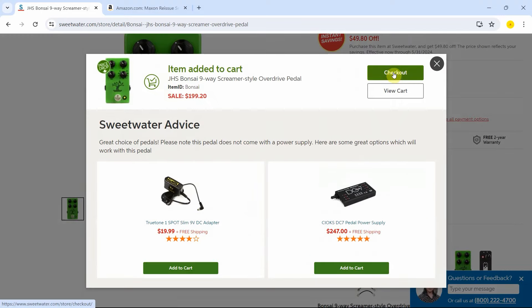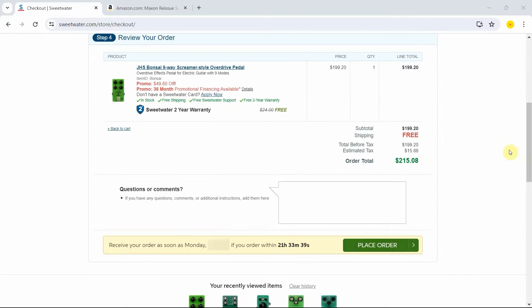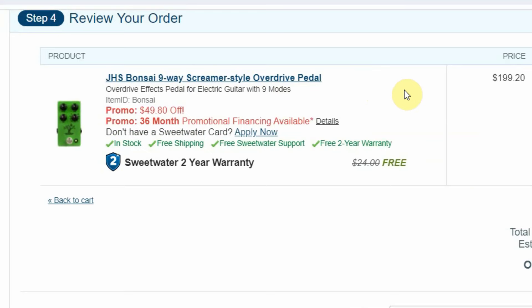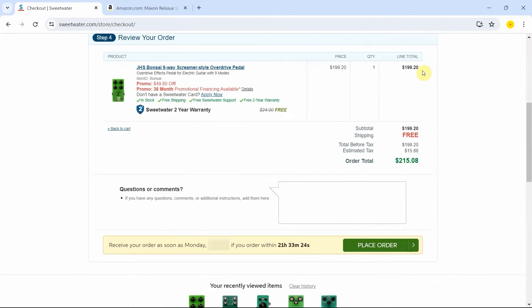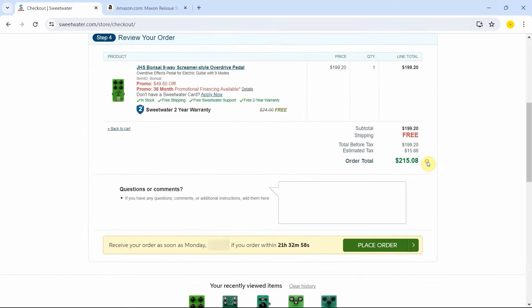All right, so let me check out. I'm going to log in into my Sweetwater account and go through the purchase process. I have already logged in into my Sweetwater account and I'm in the final step of ordering this pedal. It is the JHS Bonsai Nine Way Screamer style pedal, and it goes for $199.20, because of the $49.80 off, which is fantastic. Shipping is free, and of course I cannot escape paying taxes — that's $15.88 for a total of $215.08.